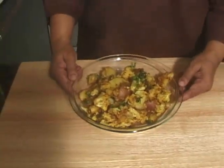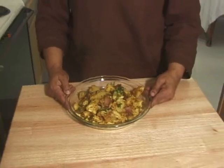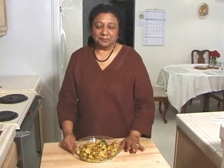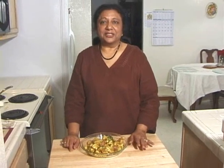My aloo gobi is ready, smelling and looking really good. My husband is waiting — this is his favorite dish. He can have it any time with roti or paratha. Thank you for watching my recipe. I will see you again.